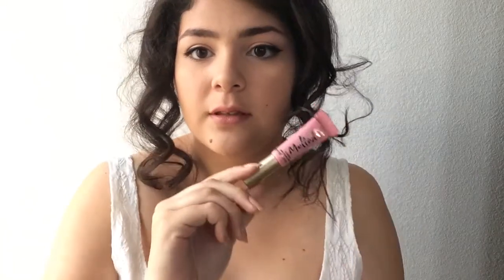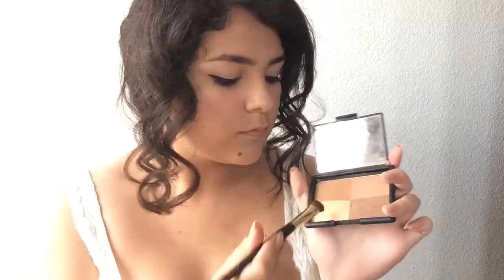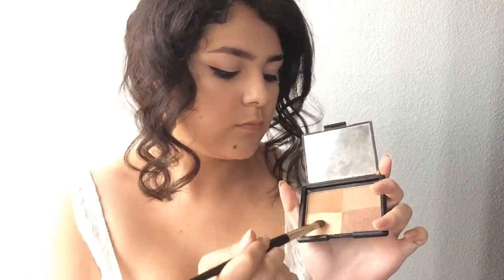Now for lips — I'm using my Sultry Sienna, the only new color that I love. I'm going to take this melted lip gloss and apply it onto the center of my lips.